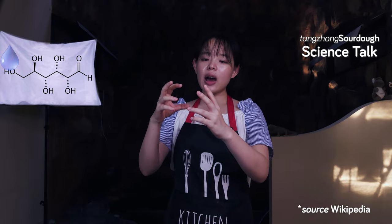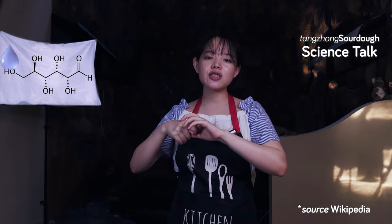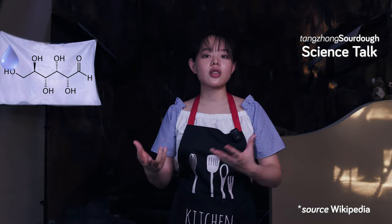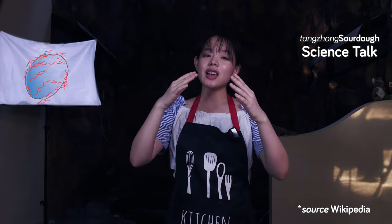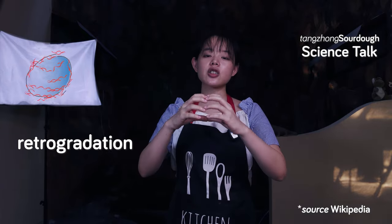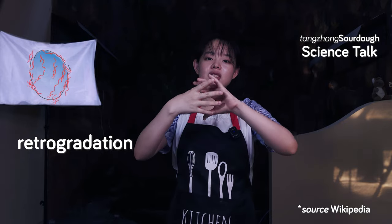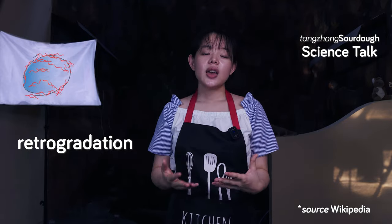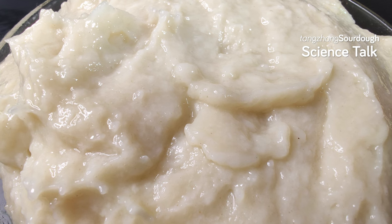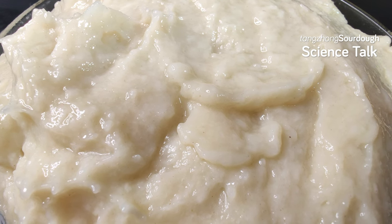We know that by preparing yudane or tangchong with one part flour and one part boiling water, we have met the precondition of excess water — actually going way beyond the minimal requirement — and also of the needed gelatinization temperature. Technically speaking, during the process of gelatinization, in the presence of excess water and sufficient heat, the intermolecular bonds of starch molecules break down, allowing the hydrogen bonding sites — the hydroxyl hydrogen and oxygen — to engage more water, hence dissolving starch granules in water. As the gelatinized starch cools down, it then goes through a process called retrogradation, where the ruptured starch molecules start to rearrange themselves again to a more crystalline structure. This process gets accelerated in the refrigerator at 4 degrees Celsius, and can quickly lead to syneresis — that's when liquid is being expelled from the gel. To some extent, that's the tangchong we have after an overnight stay in the fridge.